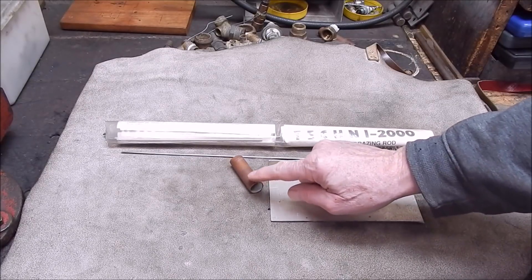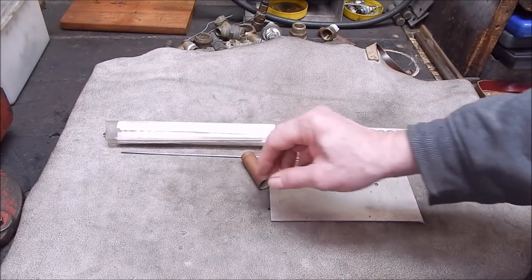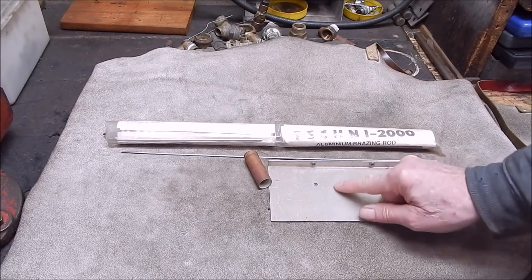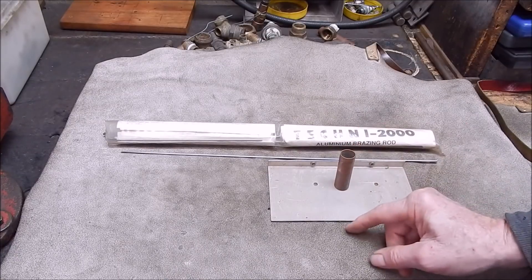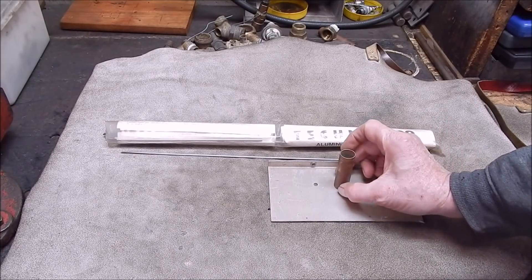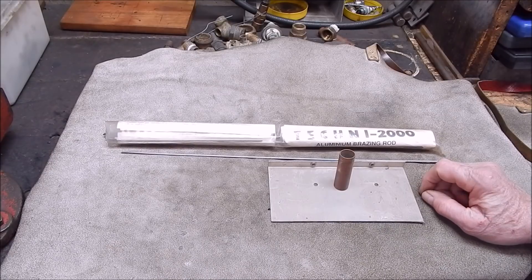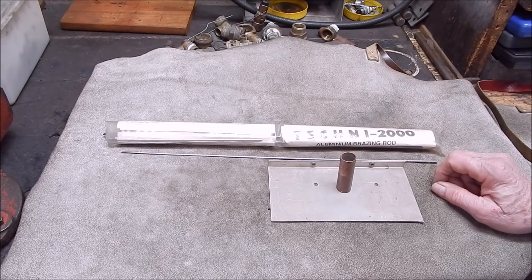What he did was run some emery tape around it, sanded it back with aluminium oxide sandpaper, and scrubbed it where he's going to place the pieces with a stainless steel brush. Then he put it like that and heated it up from underneath, ran the rod around, and it all hung together. Whether it hung together from the bead contraction onto the rough surface of the aluminium or actually bonded, he didn't put any real test on it. But it did hold together, so I'm going to try this. It'll probably be a total waste of time, but let's give it a go.